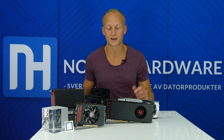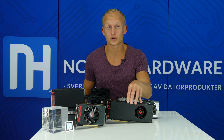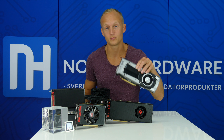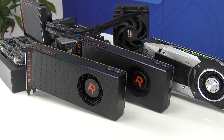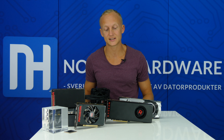I andra GPU-beräkningar är det en annan historia, men vi är här för att prata om gaming. Det här påverkar oss som konsumenter mest i att Vega-GPUn är större, drar mer ström och går varmare. Vega 64-kortet har ett TDP på 295 watt, GTX 1080 har 180 watt, och Vega 56 har 210 watts TDP. Vega-korten är dessutom dyrare för AMD att tillverka än vad GP104 är för Nvidia, så Nvidia bör ha bättre marginaler. Men så länge AMD prissätter Vega efter prestandan påverkar inte det oss konsumenter i första hand.